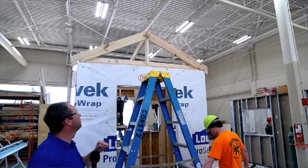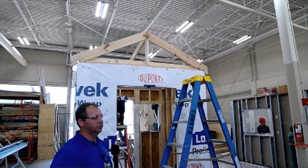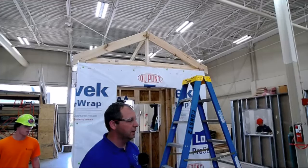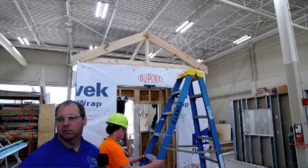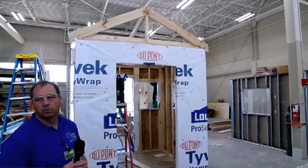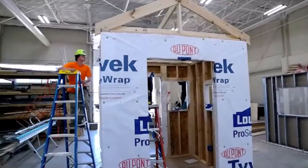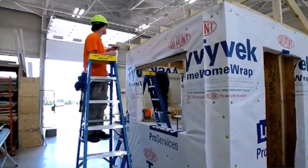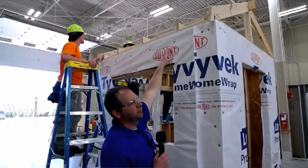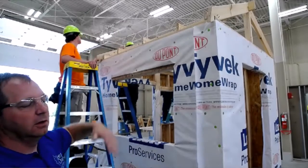Most houses these days come with pre-manufactured trusses that come on a truck, and they'll have a crane on the job site to pick each truss up off the ground and set it one at a time. The way these guys are building it is stick frame — they're building one piece at a time. It's something we don't do a lot of in industry right now, but it's good practice to know in case you have a small addition and don't want to pay for trusses. The first thing they had to do was put up ceiling joists — that's where the drywall will be installed on the inside, and insulation will go up on top.